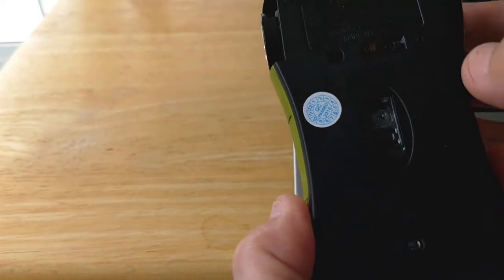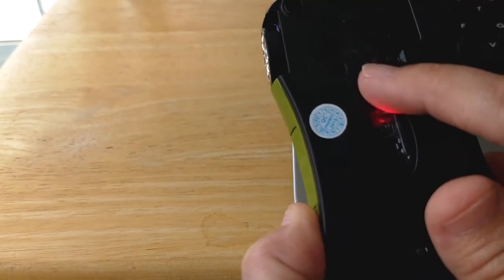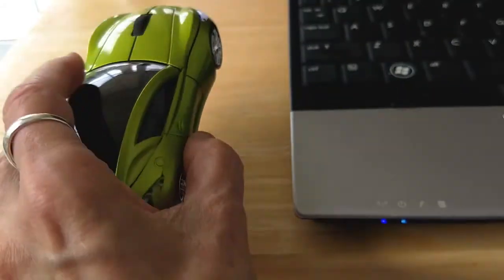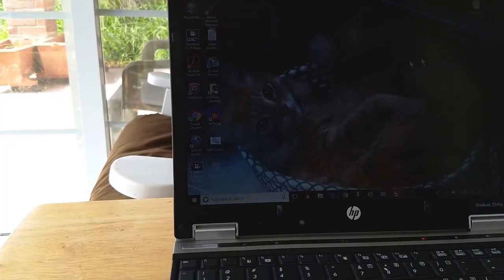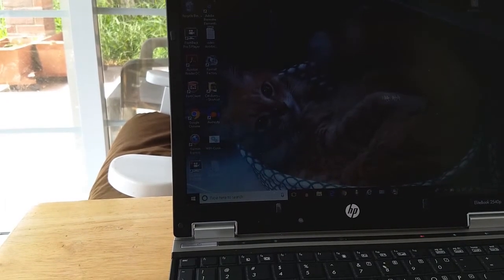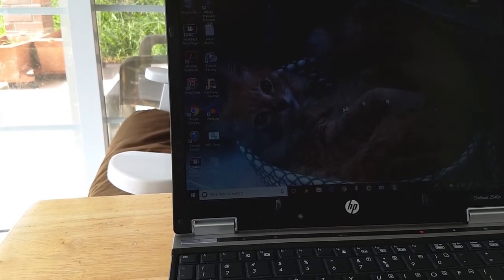I'm going to turn the mouse on by sliding this tiny slider to the left. I tried to put a little marker mark there, but it didn't show very well because it's black. And you can see it's already being detected. I don't know if you can see the mouse moving on my screen, but it's actually very sensitive — normally I have to bump up the pointer speed quite a bit.